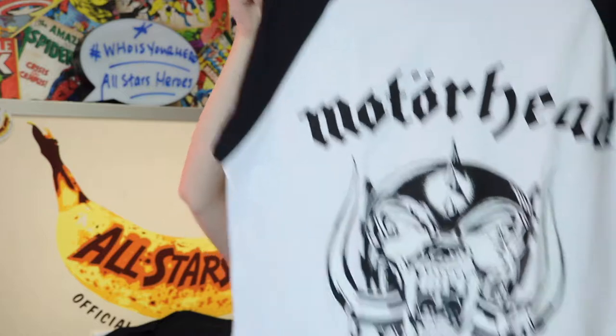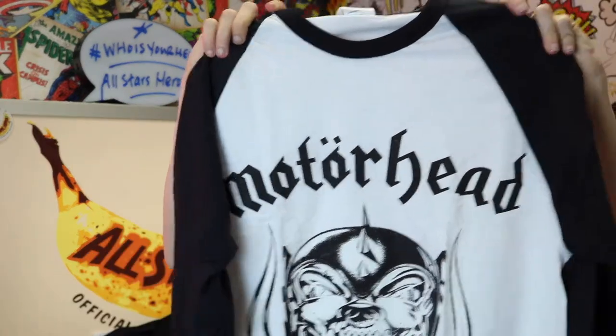The next one is the Motorhead logo again but on a raglan t-shirt, which is black and white. I really like raglan tees. It's plain and simple — Motorhead in black with black arms and a white front, and I think that's gorgeous.